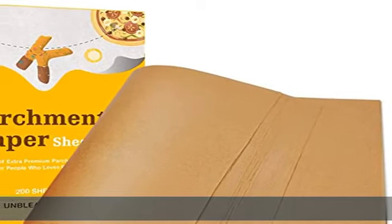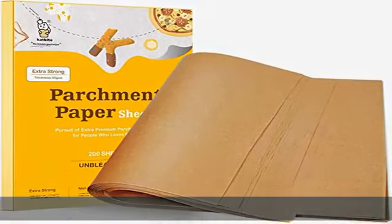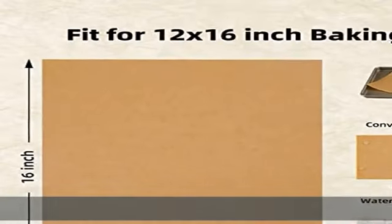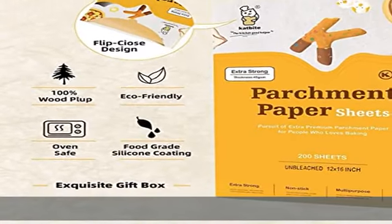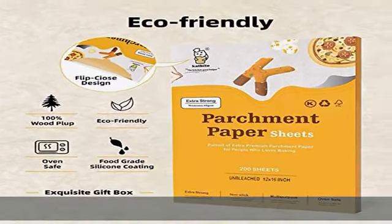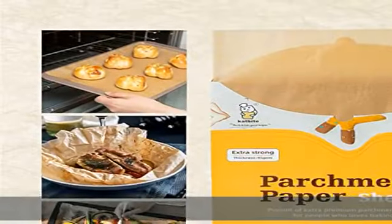About this item: extra strong. 200 pcs unbleached parchment paper made of extra thicker 45gsm paper, versus the commonly used 35gsm or 40gsm paper — it's about 12% thicker than others. We define it as heavy duty parchment paper.